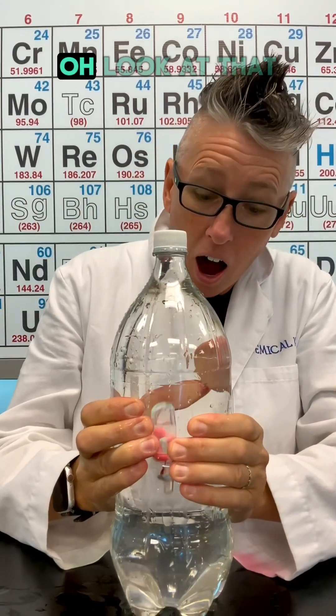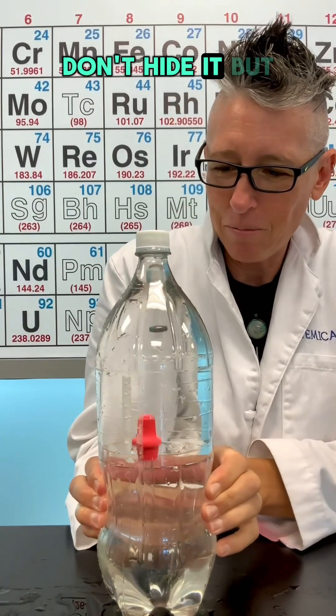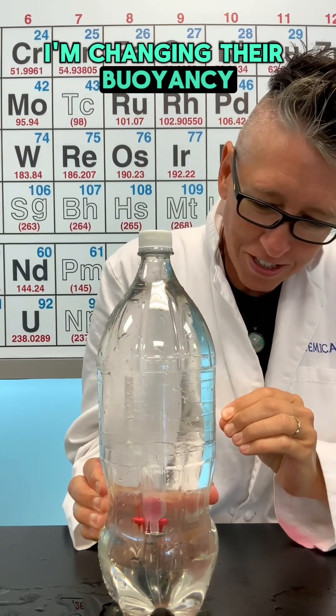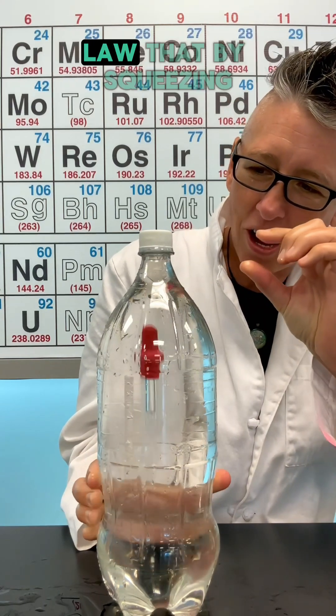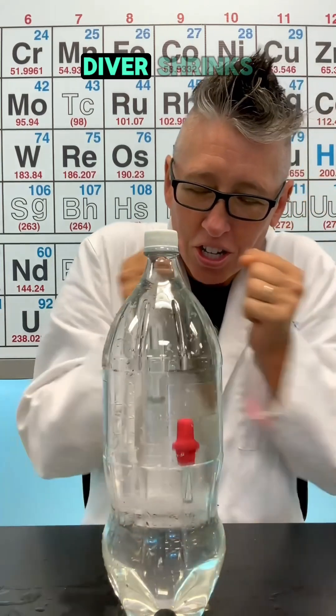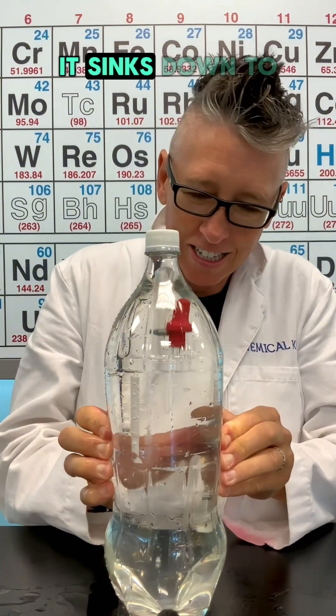Watch this — when I squeeze the bottle, look at that! I'll move it so my hands don't hide it. The divers sink because I'm changing their buoyancy. By squeezing the bottle, I'm using a gas law: the air inside the diver shrinks, it makes the diver heavier, and it sinks down to the bottom.